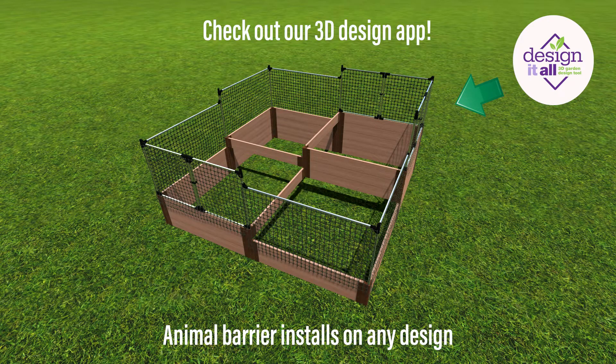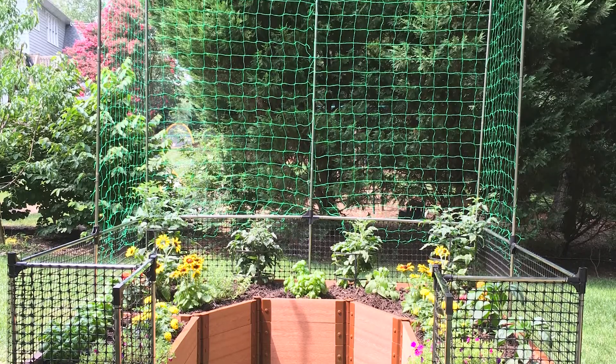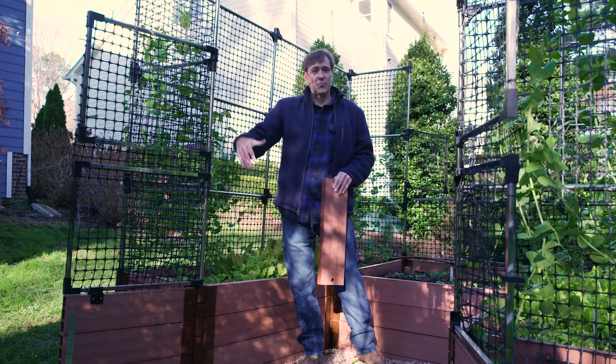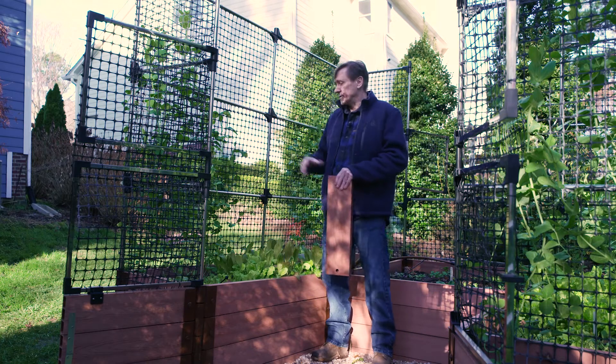You could also use our veggie wall trellis, which will be around this height, and stack it onto a one-level animal barrier so you can really grow plants up the side walls of the garden.